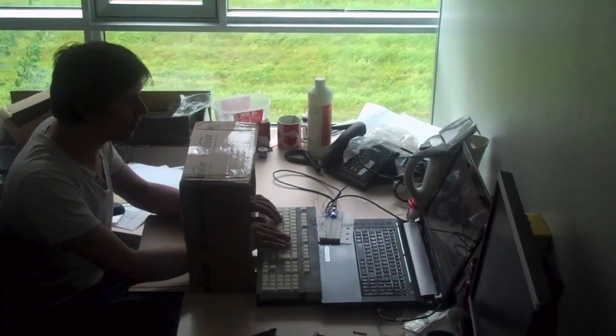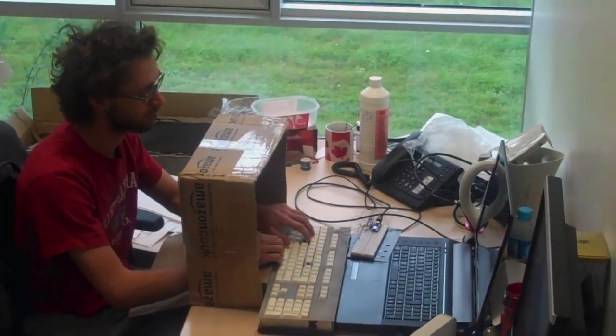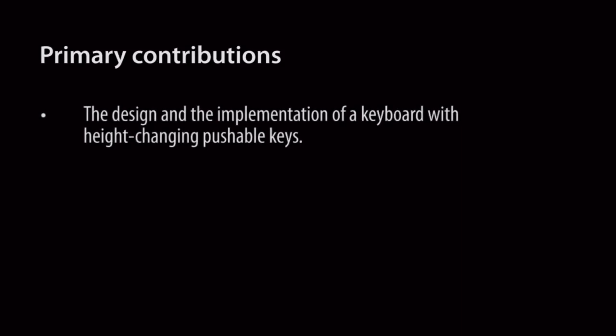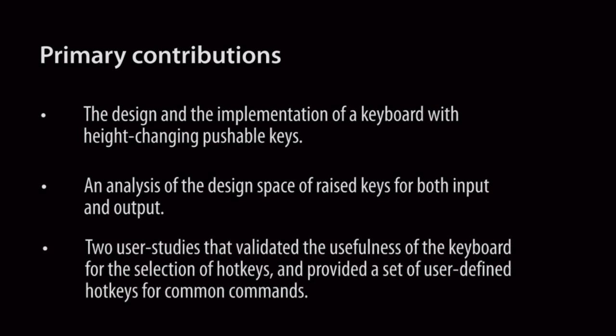From this study, we learned that hotkey selection is faster on the Metamorph Keyboard than on traditional keyboards, and that raised keys make effective haptic landmarks for nearby lowered keys. In conclusion, the primary contributions of this paper are the design and implementation of the Metamorph Keyboard — a keyboard with height-changing, pushable keys — an analysis of the design space of raised keys for both input and output, and two user studies that validated the usefulness of the keyboard for hotkey selection and provided a set of user-defined hotkeys.